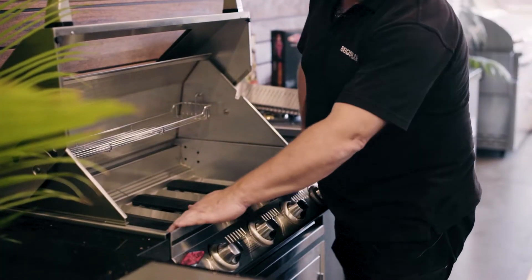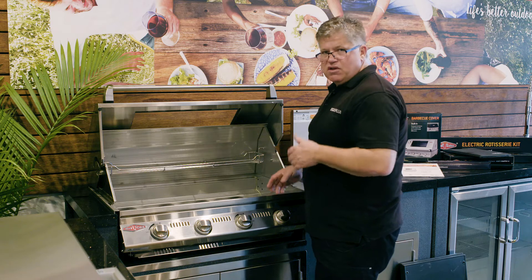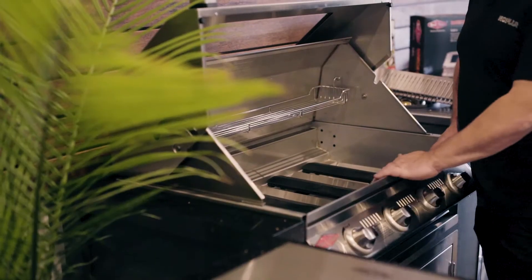This is the stainless steel model, ideal for seaside locations as a built-in barbecue. Something you want some real longevity from — this is your grill.